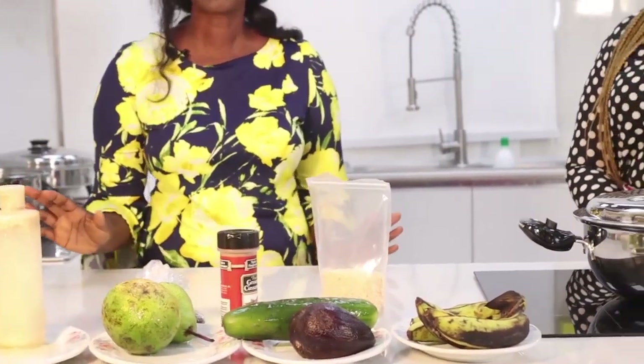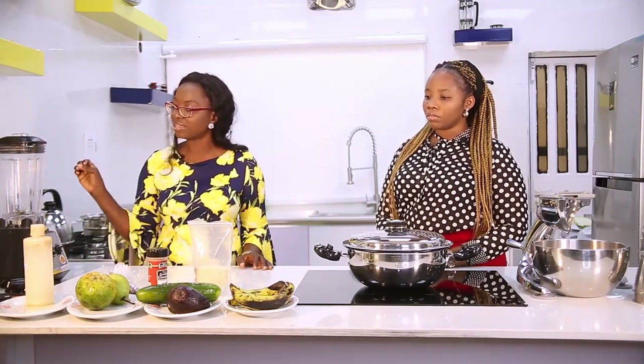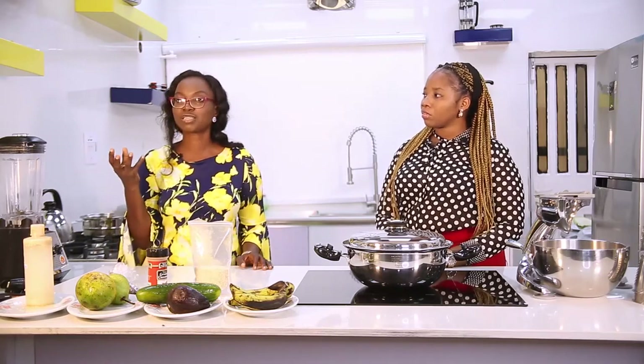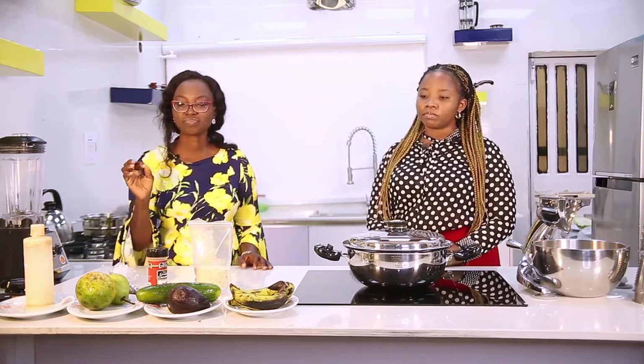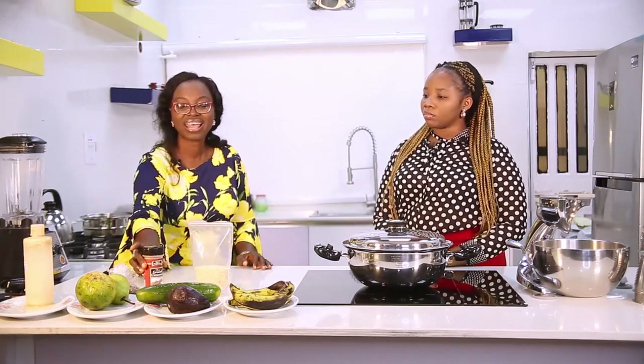This is almond milk - we're adding almond milk that was prepared in our kitchen by soaking almonds. This is the last thing you're going to add after blending everything until it's very smooth, then you add cinnamon for taste and flavor.